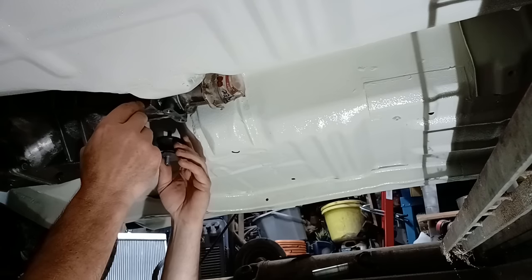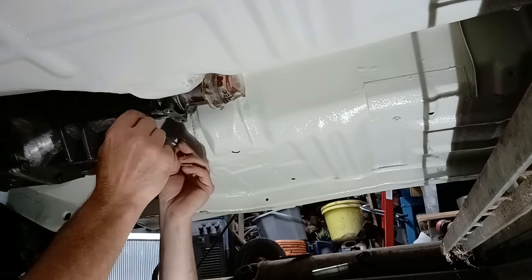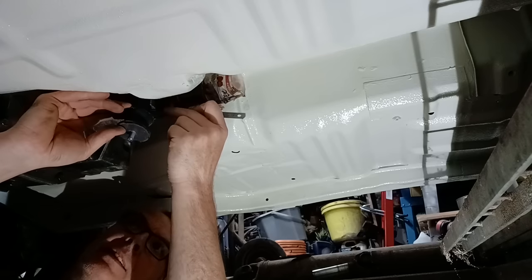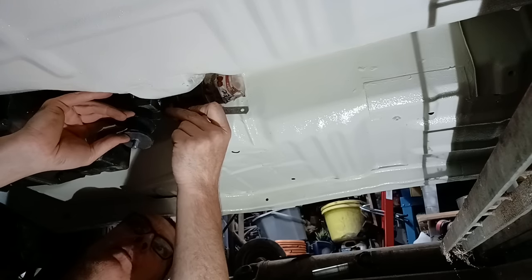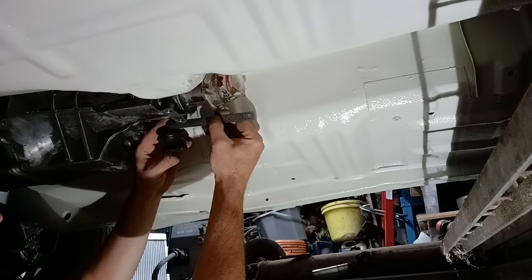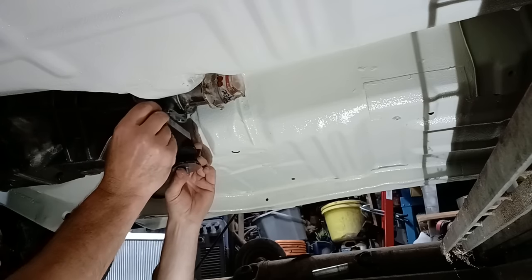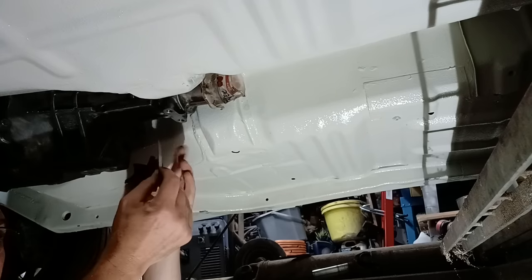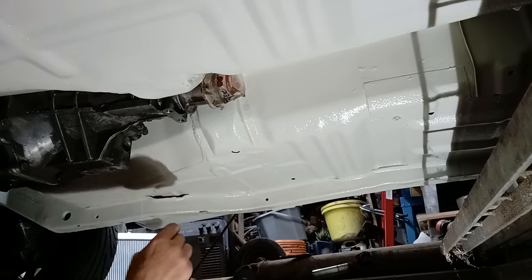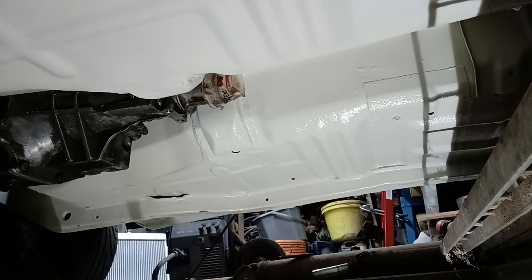I'm thinking just back this way a little bit so it'll sit on there nicely. I'll roughly hold it in place where I want it — about there — and measure up. We're looking about 40 mil forward of those. Same on the other side, we're looking about the same — so 40 mil forward and approximately 50 mil to the side. 50 and 40 brings us quite nicely, so knowing those measurements, it's 40 mil this way and 50 mil either side from those holes. We can now rough something up on the bench.